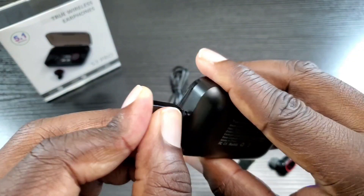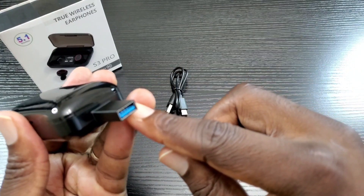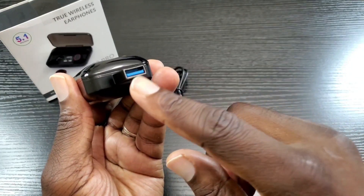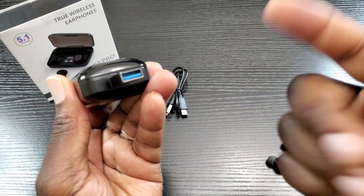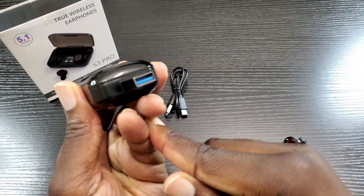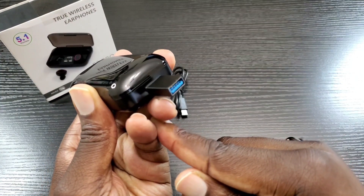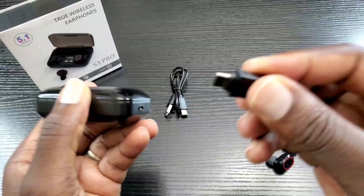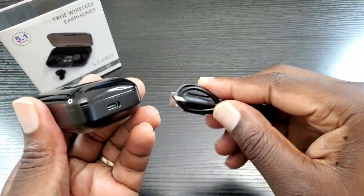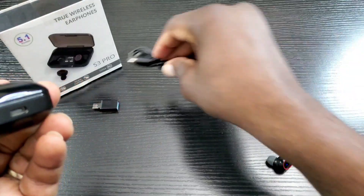I do like that you can actually charge other devices. You plug the cable in here and then plug your other devices in to charge them. It has a 3100 milliamp battery, so it's cool they included this. And whenever you just want to charge the case itself, you use this cable to charge.